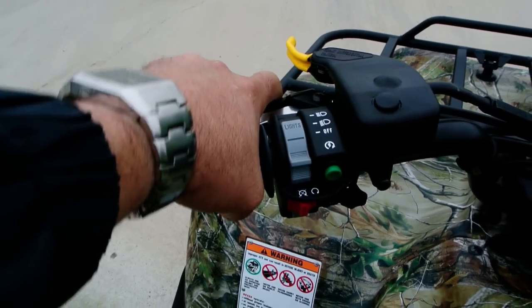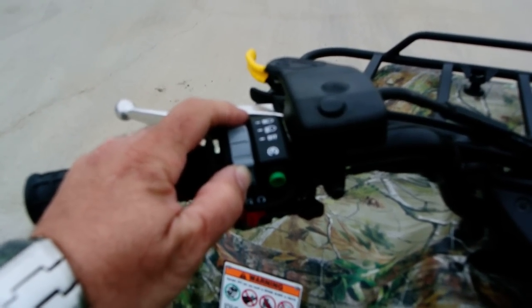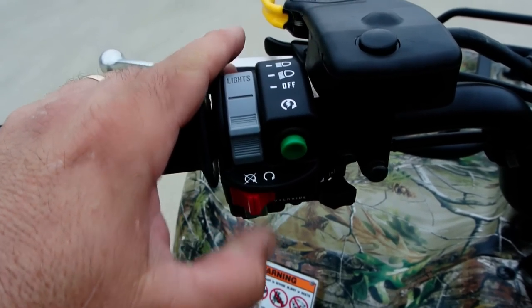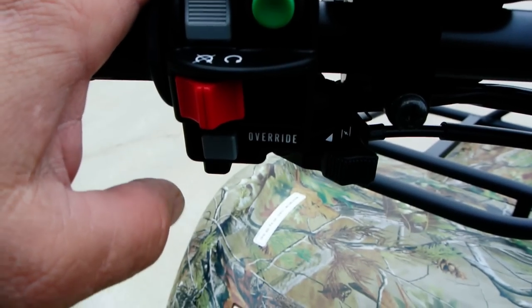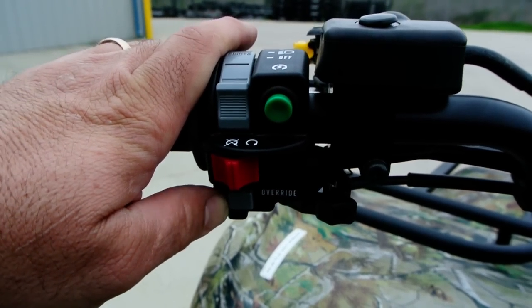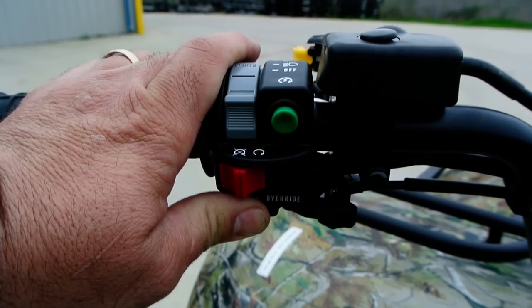There's your rear handbrake with a parking brake. Headlights off, low beam, and high beam. The green button is your start button, the red button is the stop or kill button. Right down here there's a gray button that says override. These have a reverse limiter that limits how fast they'll go in reverse, but if you hold this button, it'll override that reverse limiter.